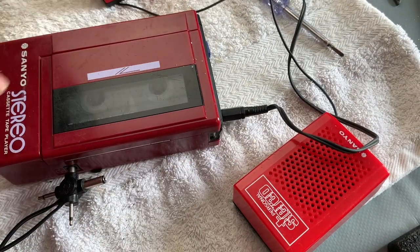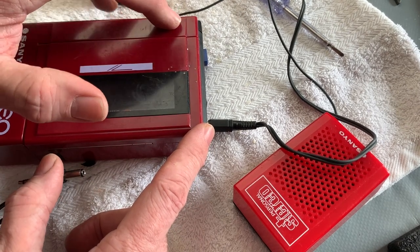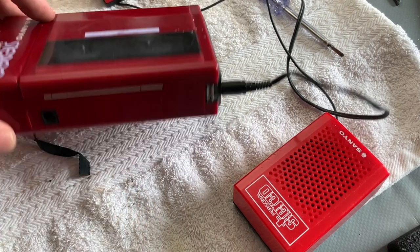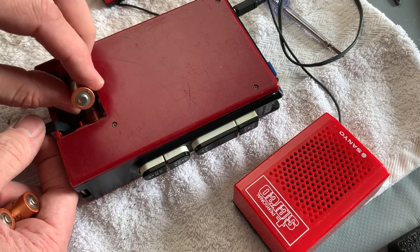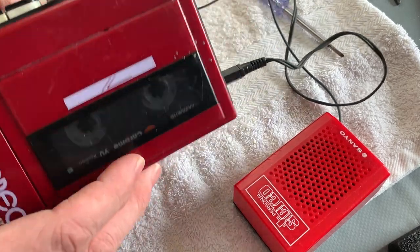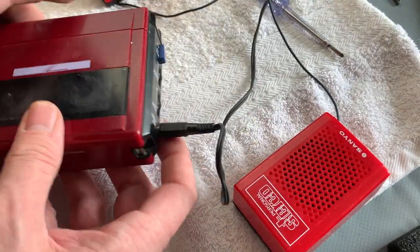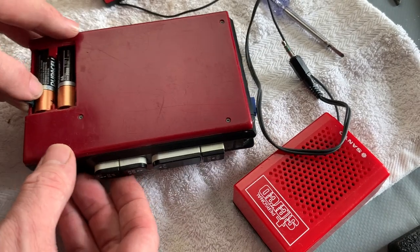Going back to my original list: we've sorted the dirty volume pot - it's not crackling anymore. We've cleaned the mute switch and it now functions correctly. We've changed the belts so it's fast-forwarding, rewinding, and playing nicely. It works from the batteries - at least it did earlier when we tried it - so let's just make sure now that we've repaired everything else. There we go - running off the batteries. Perfect, so actually it's all pretty much done.